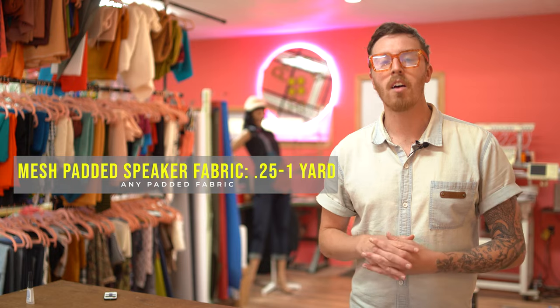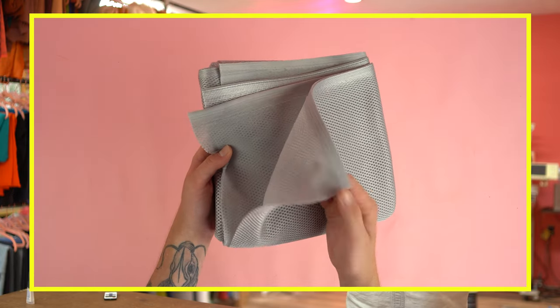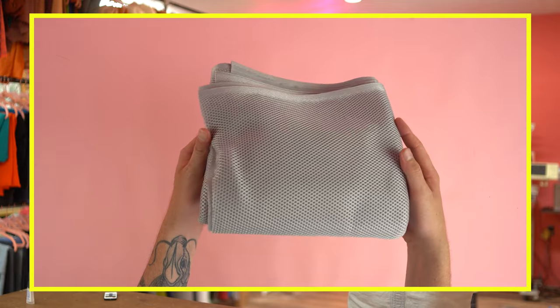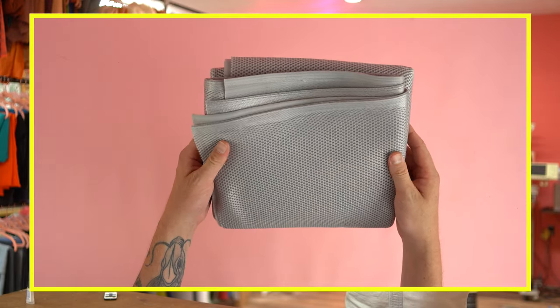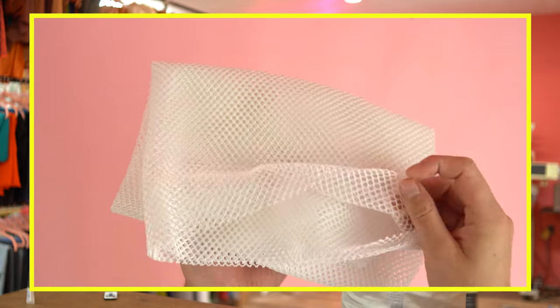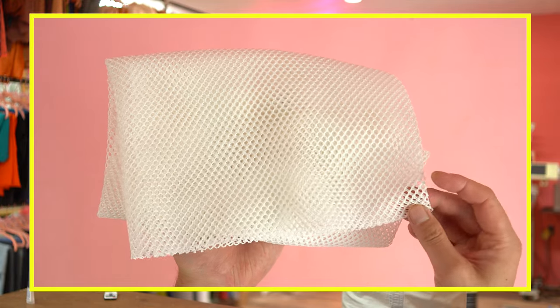You'll need a quarter yard to a yard of mesh fabric — this is a padded speaker fabric used on most backpack straps. If you use it just on the straps, you'll only need a quarter yard; if you use it on the entire back of the bag, you'll want at least a yard. It really does make your bag look professional and store-bought. You don't have to use a mesh material — you can use the main fabric you're already using — but I like to add this as a different option.